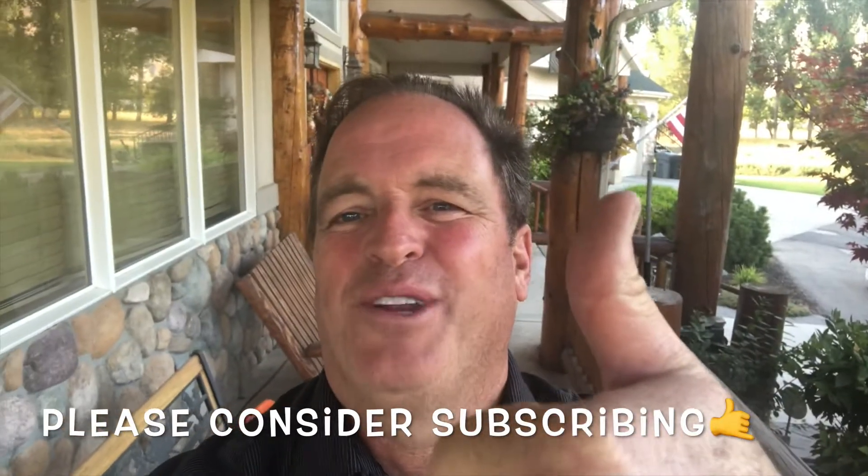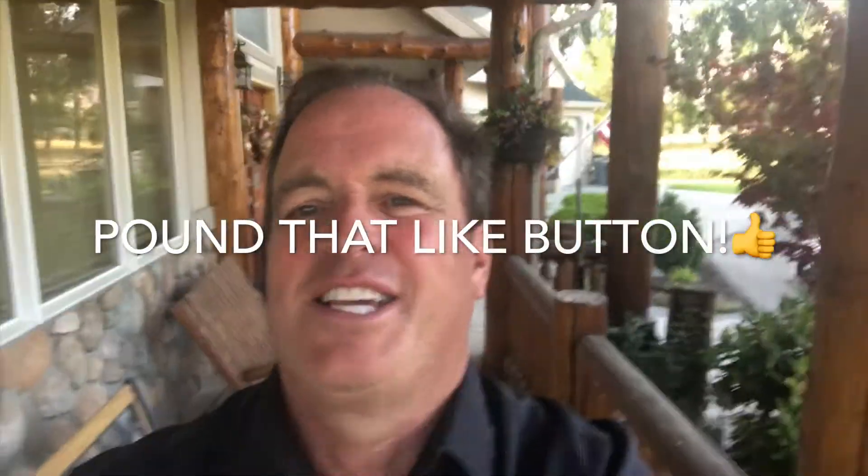This is some footage I shot a little while back, but go ahead and check it out. I'll show you step by step how to do it. And before we go to that, please, if you haven't considered subscribing, please consider subscribing. And if you haven't hit the like button, please pound that like button and let's get to it.